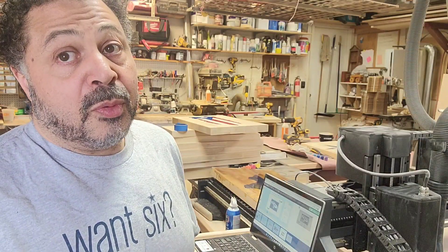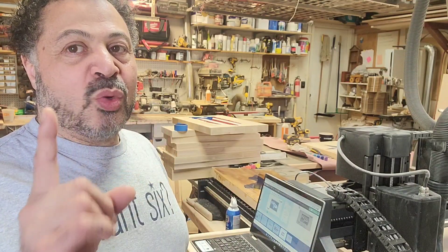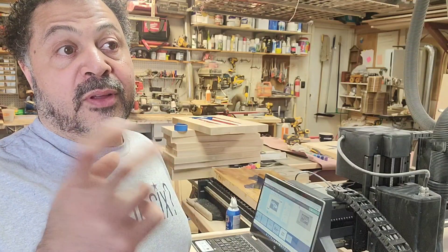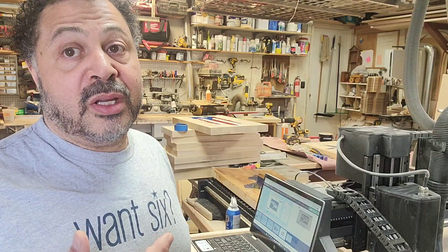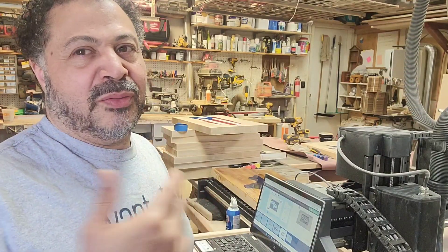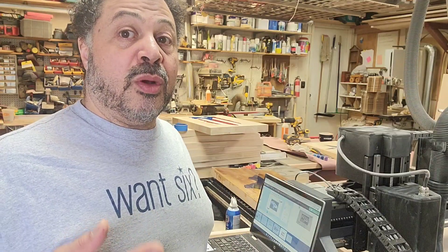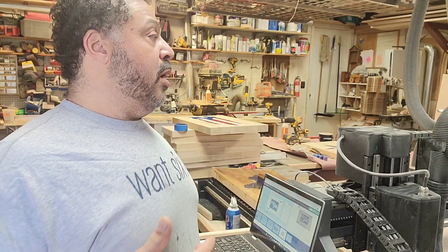That's where I started looking at Inventables. The X-Carve was $2,500 — capable of doing a lot more — but it wasn't quite as big as I wanted, and I worried about the router motor if I'm using this thing every day. You'd be buying replacement motors over and over. The second issue was it's not big enough if I want to use plywood and make cabinets.